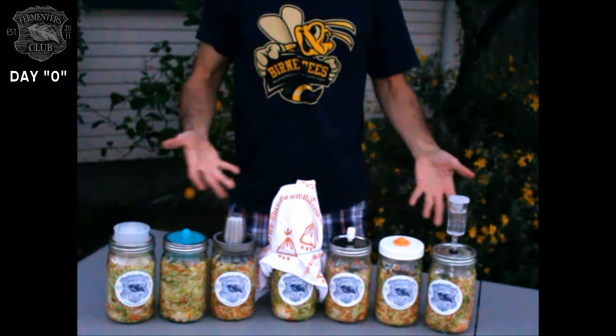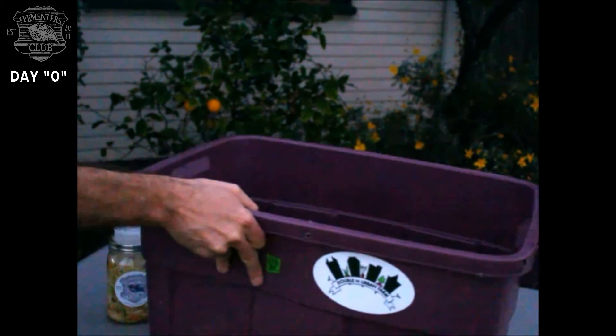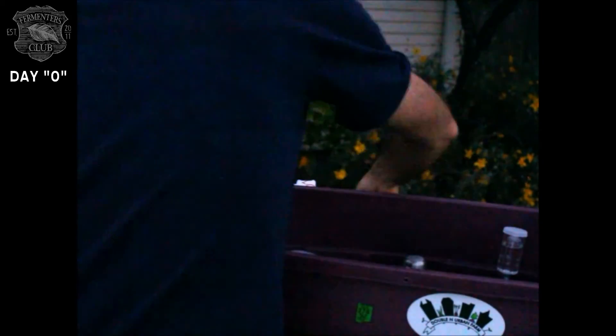We now have all seven different devices and techniques assembled and placed in the same container. It's late winter here in Southern California, so this should be fine. I'm going to keep it on the north side of the house so it stays out of direct sunlight.